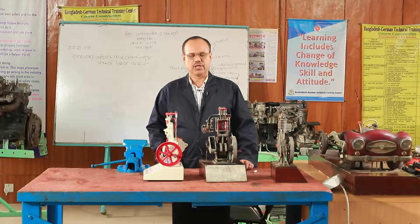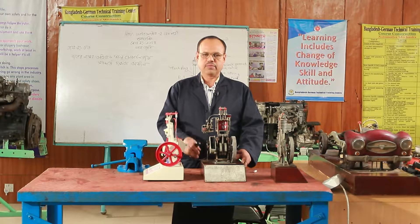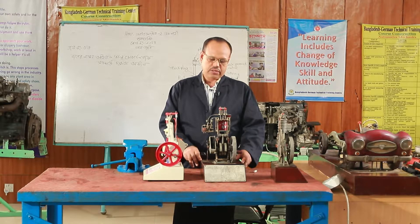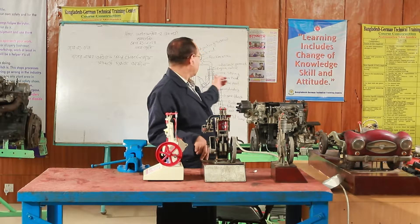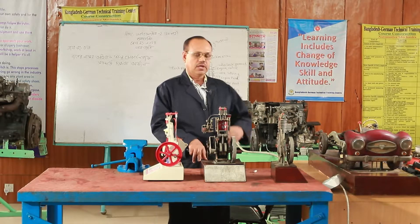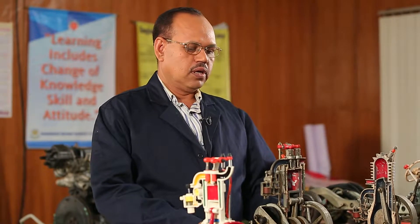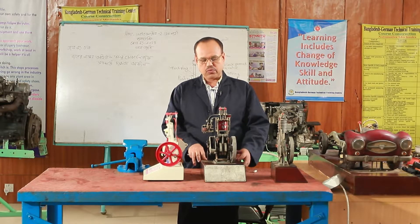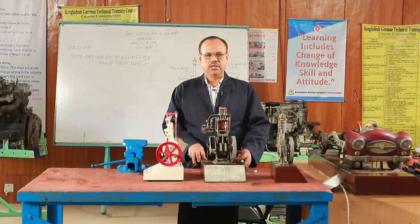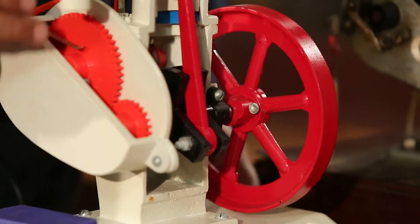I have been able to do a valve mechanism. I have been able to do a demonstration model. We have seen the model and the valve mechanism in this model.